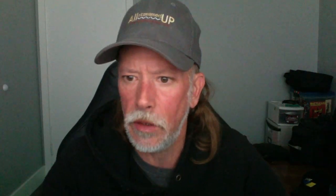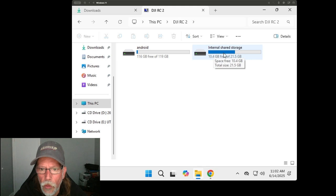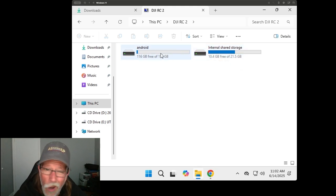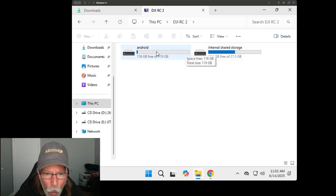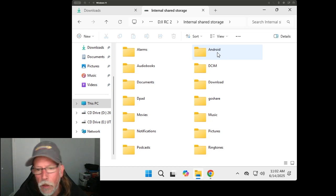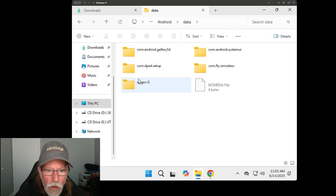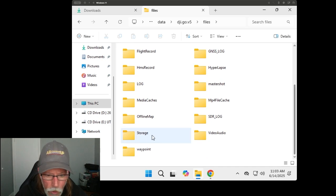Get a USB to USB-C cable and plug it into your PC. Now that we've got our KMZ file saved — you can see it here in the downloads folder — plug in your RC2 and it should appear on your PC. Navigate in there, and this is key: you want to go into internal shared storage, not the Android file system. I struggled with this for a long time and simply couldn't find the waypoint folder because it's not there — it's in internal shared storage. Then go into Android > data > DJI go.v5 files, and in there you have your waypoint folder.